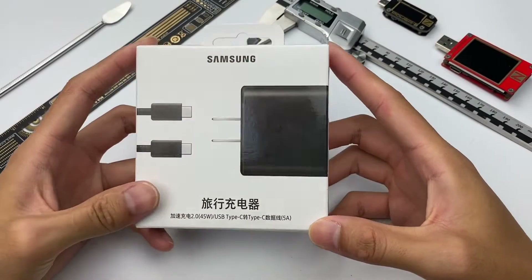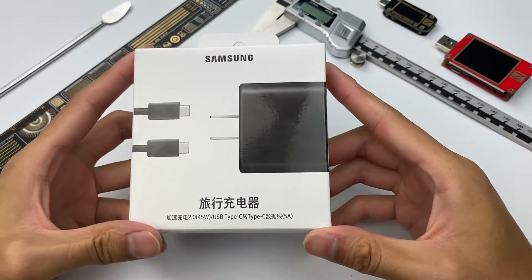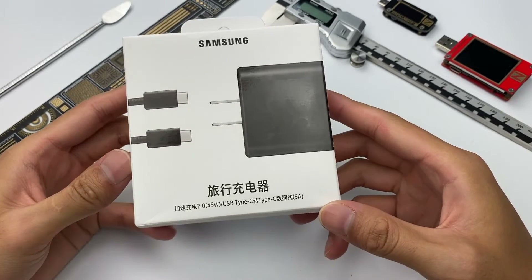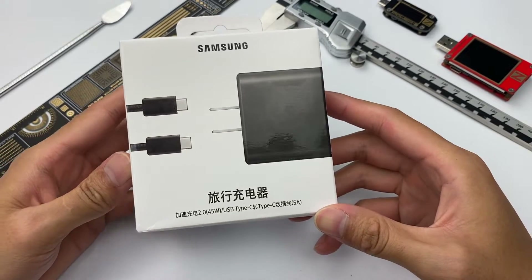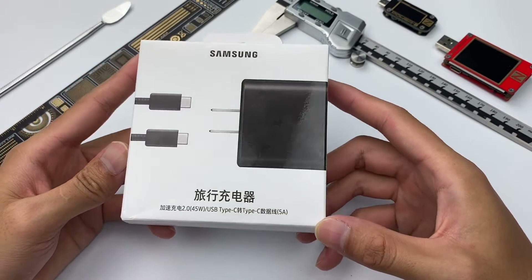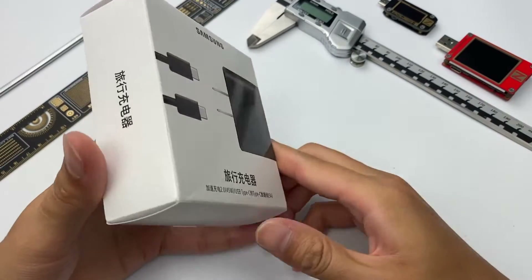Hello everyone, welcome back to our channel. The product we're going to tear down today is the Samsung 45W USB-C Fast Charging Wall Charger. I think most Samsung users already know it. It is the fastest Samsung mobile phone charger currently, and its price is $41.11 on Amazon.